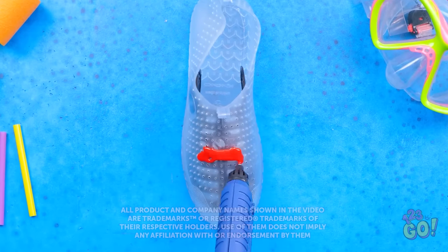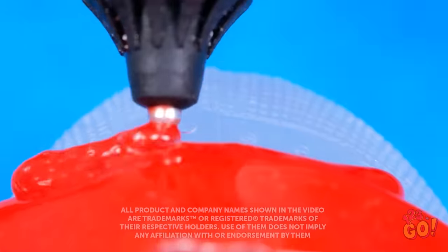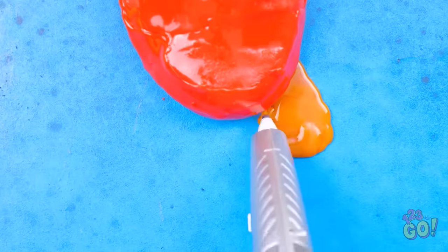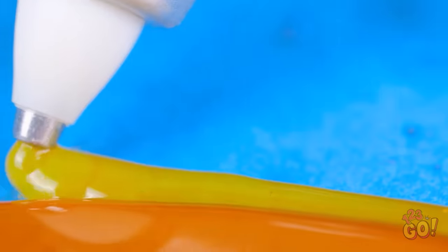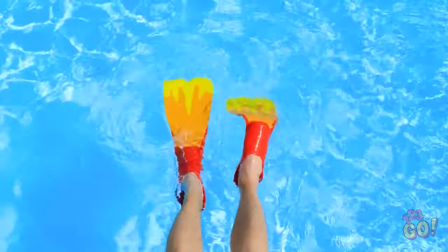Think you can do cool stuff with a regular pen? Then you've obviously never used a 3D one. This thing can do some amazing stuff — you can create pretty much anything! It just takes a little bit of creativity and a good amount of patience. Then it's all fun and games!